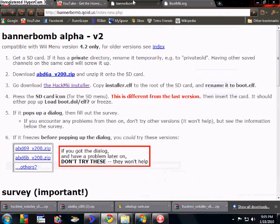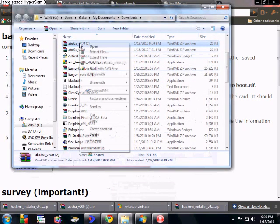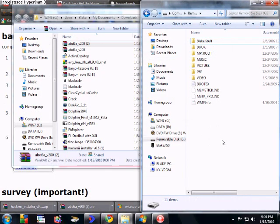Go to the internet and go to this website right here — I'll post this link in the description. When you come here, it says compatible with Wii menu version 4.2 only, that's what I'm teaching you. There's this link right here, the first one on number two. It says download ABD6A V200 zip. Click on that, it'll download. When you've got that, go find where you downloaded it, right-click it, extract files, and extract them right into your SD card. It'll create a folder and it'll say private — that's good, that's what you want.